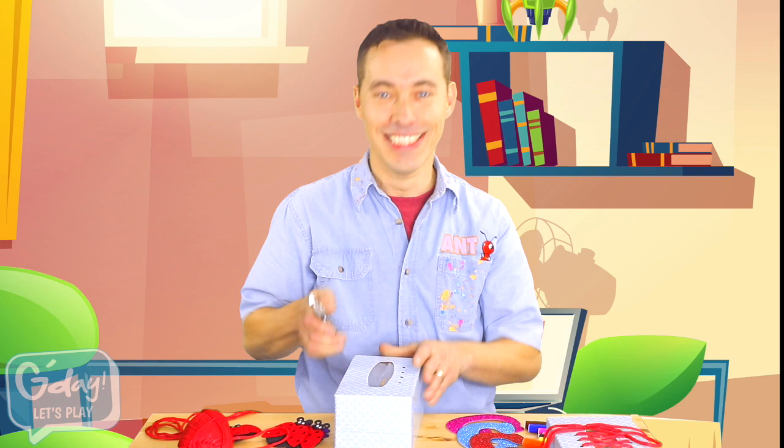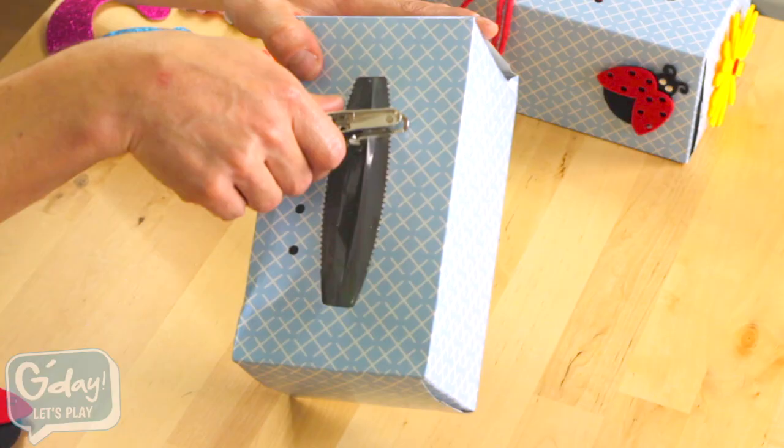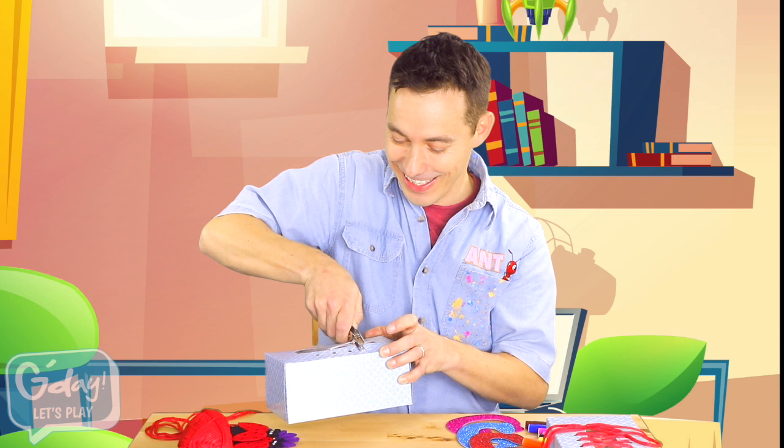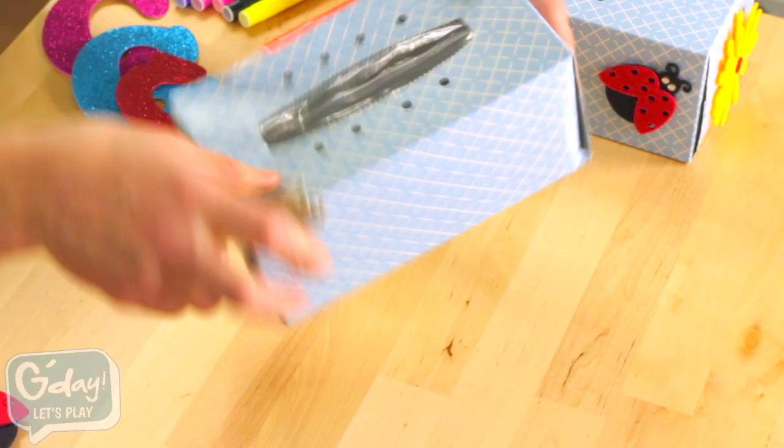And then, four on the opposite side. One, two, three, four. There.